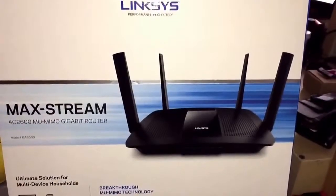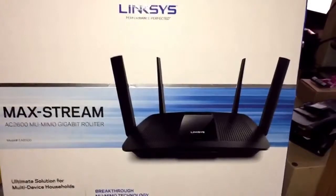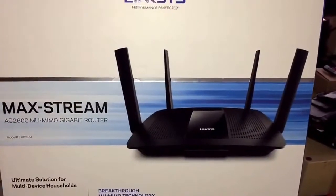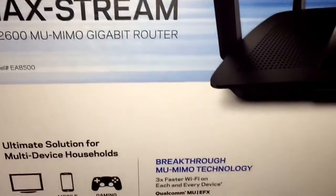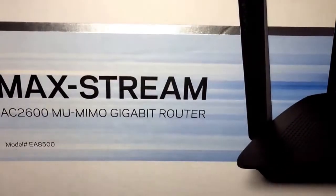Okay, so I'm done with the unboxing, and now my husband is going to explain why he chose this Linksys router. Alright, first off I did not choose this router because it has MU-MIMO — we don't have any devices at home that use MU-MIMO just yet.